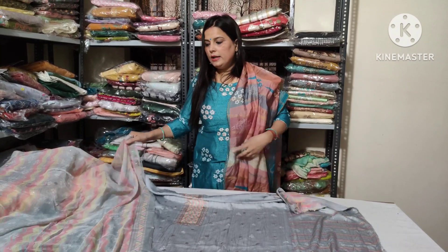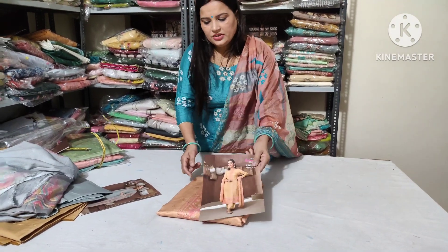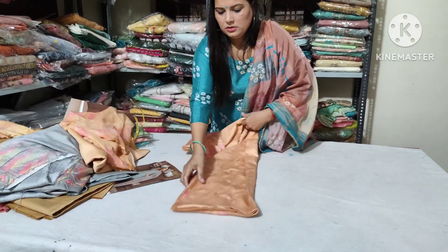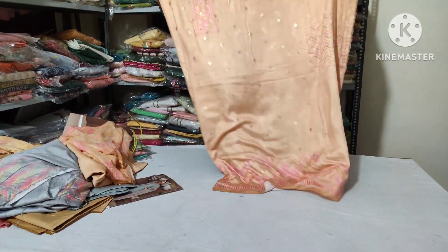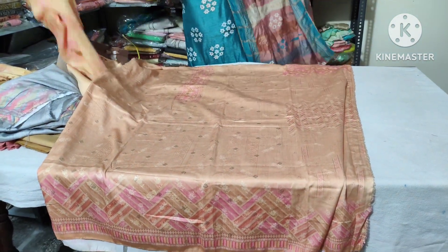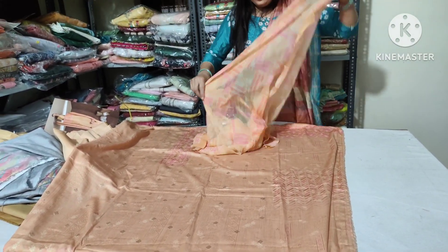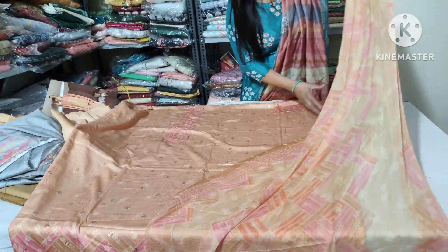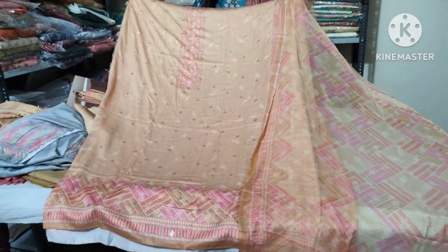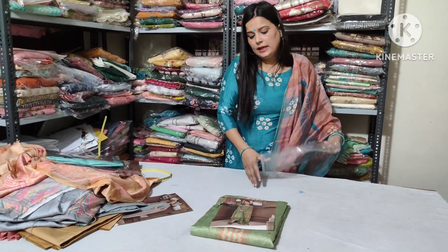The price of the dress is only 1600 with shipping free. The next shade is light orange — it is also the same design. The suit will be open with a line fit — not contrast, it is matching. I also have a pink shade to show you. Next is the green shade.